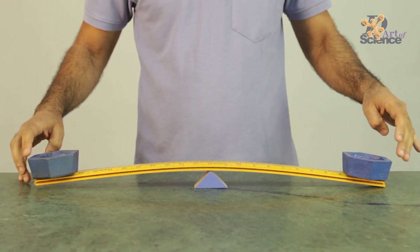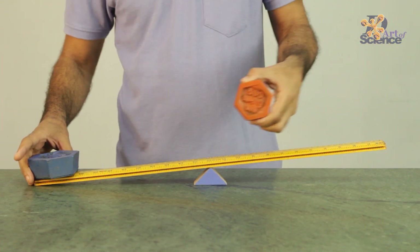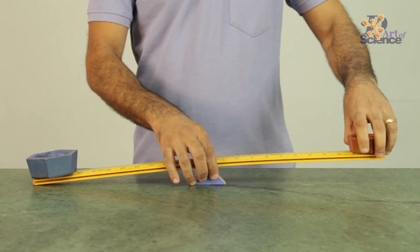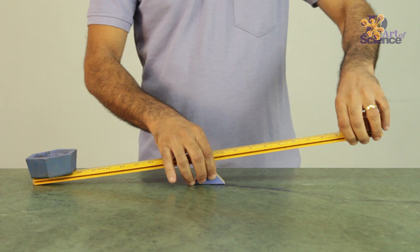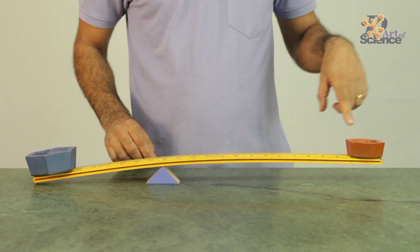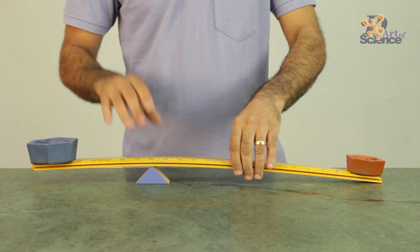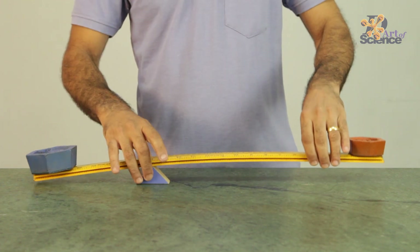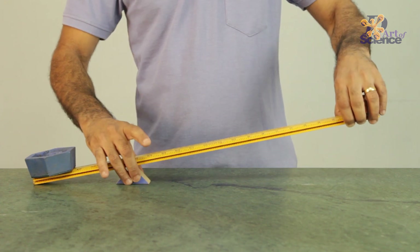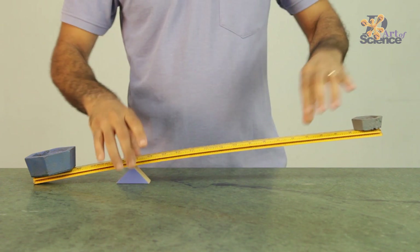You can see that this is nicely balanced right now because both are 1kg weights. Now if I put a 500g weight on one side, this is not going to get balanced. But because of the principle of levers, if I shift the pivot towards the heavier weight, then the lighter weight also becomes effectively heavy enough. There — you can see that. In fact, if I shift it a little more, even a 200g weight might be able to lift this 1kg.